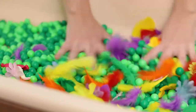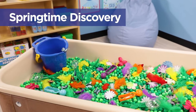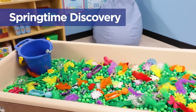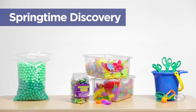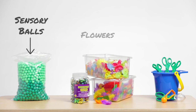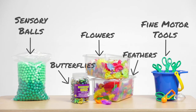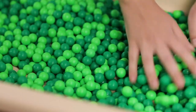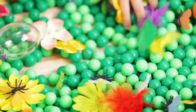Is your class learning about the seasons or the life cycle of a flower? Or maybe you're teaching a unit on butterflies? A spring-themed sensory table is a creative way to support your classroom lessons. Just add in some sensory balls, play flowers, feathers, and butterflies, and some fine motor tools and sand tools. With springy craft materials like collage flowers and feathers, children explore different colors and textures.